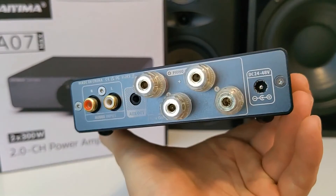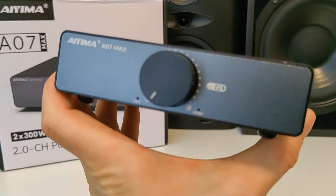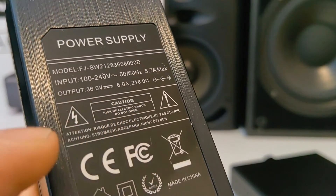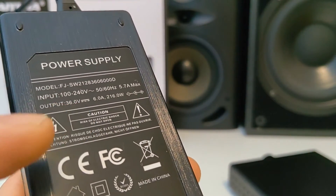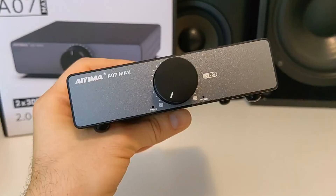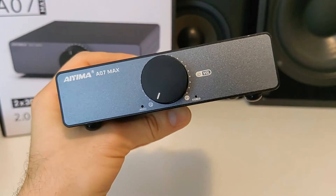Overall it looks like a very well built amplifier for your home music experience. Mine comes with a 36V 6A power adapter, but you can order an even more powerful 48V DC power adapter to get the most power out of the amplifier. So let's connect the amplifier and listen to how it sounds.